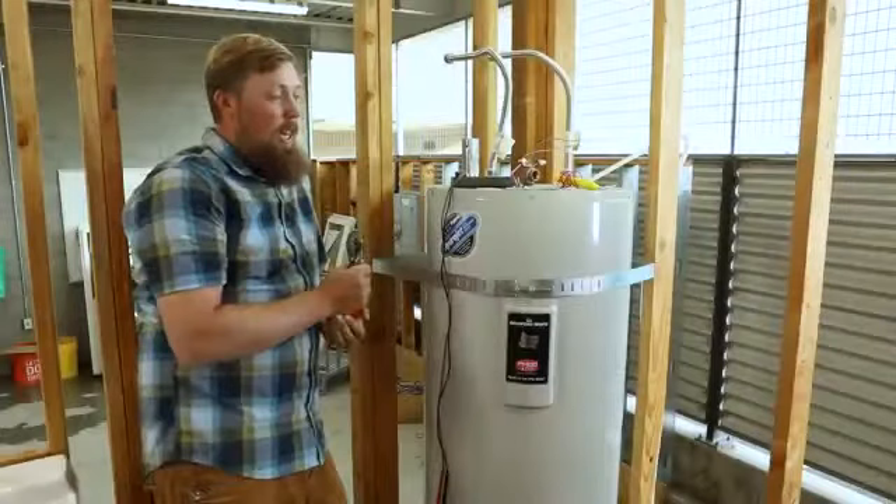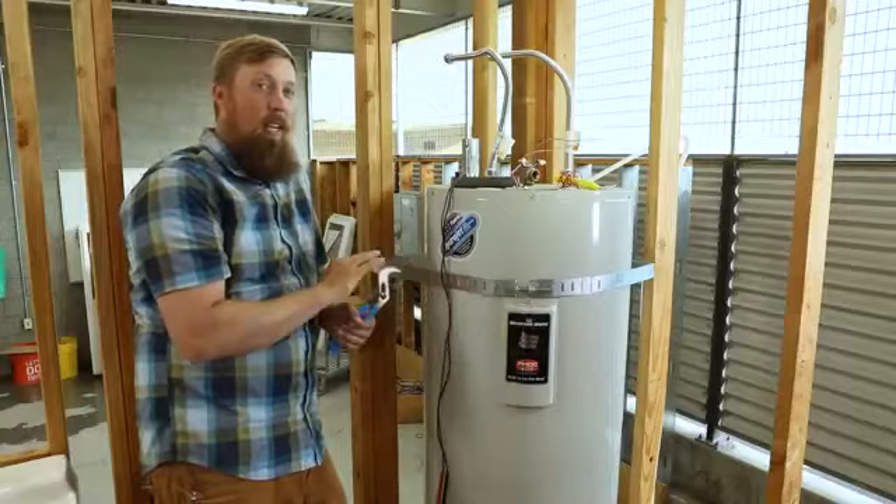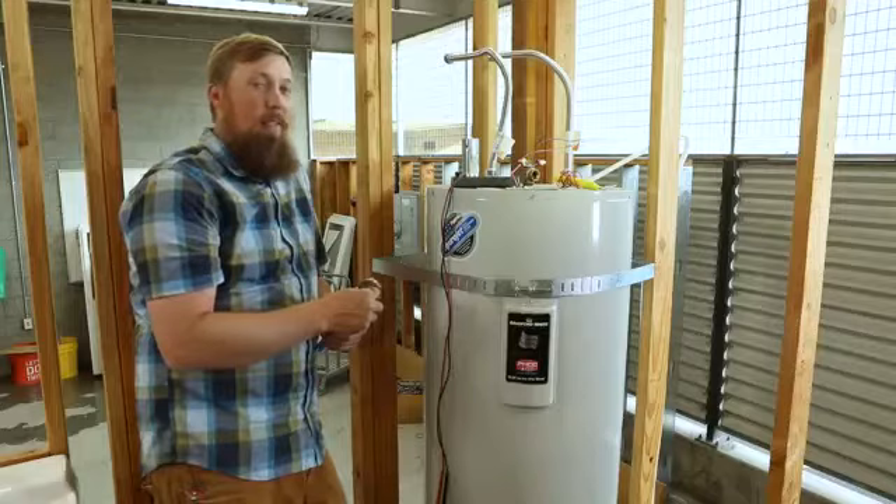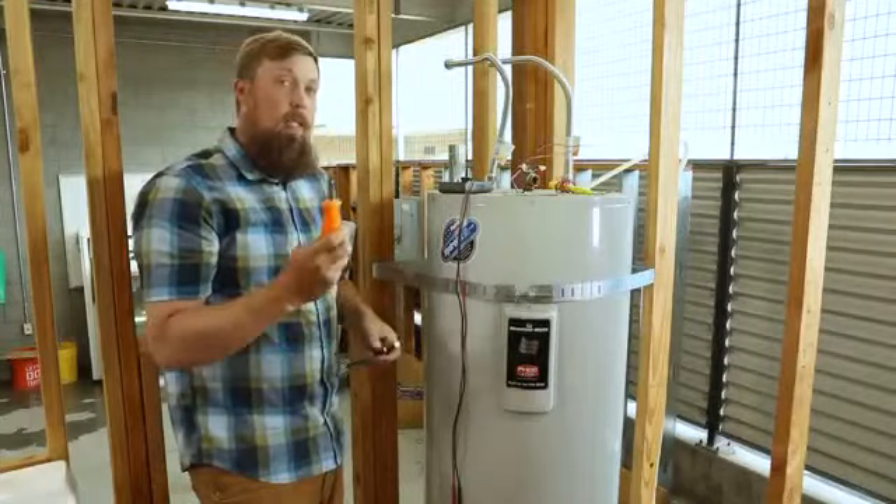Now we're going to tackle an electric water heater. Just a warning — this is a very basic overview. This is not going to go into the depths of how they completely function, but it's going to give you a chance to check your elements, make sure you're getting hot water, and see if you need to maybe hire a professional for this one.